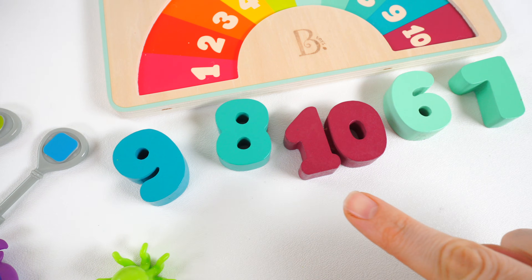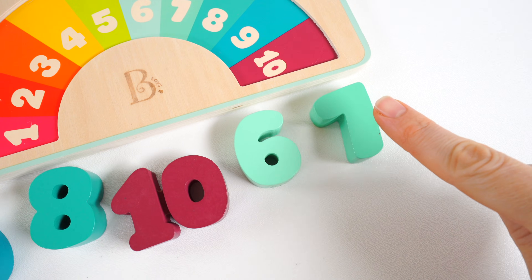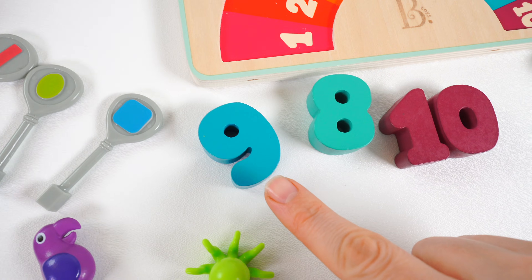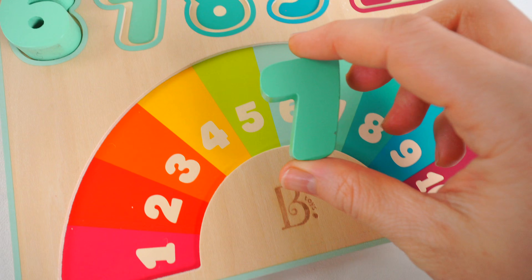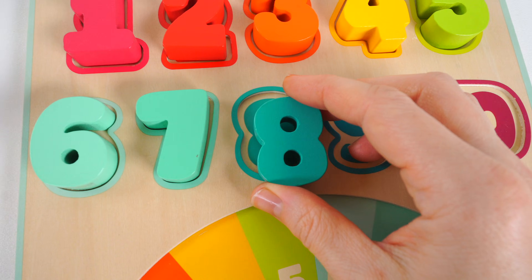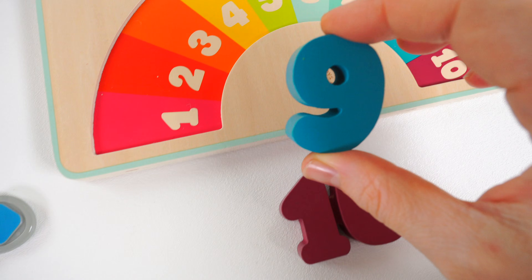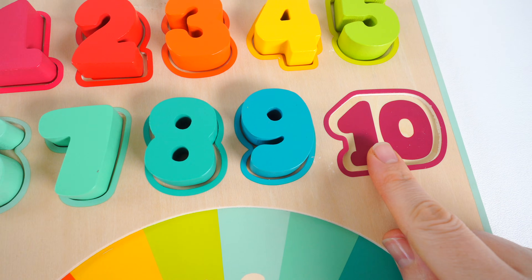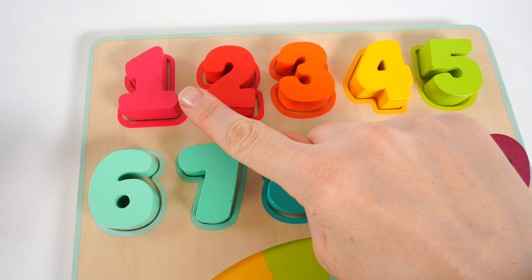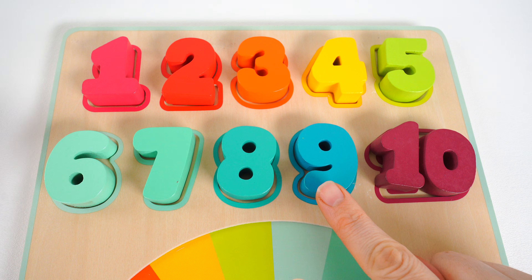Take a look down here — we have more numbers. The next number we need to find is the number six. Here it is — the number six. Now help me find the number seven. It's this one. The next number we need to look for is the number eight. Here it is — number eight. The next number is the number nine. Here it is — number nine. Now let's find the number ten. Here it is — number ten. One, two, three, four, five, six, seven, eight, nine, ten.